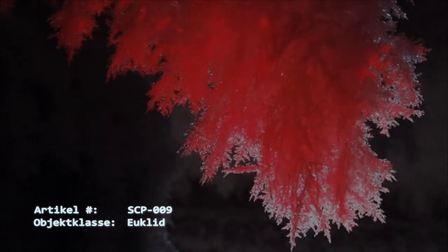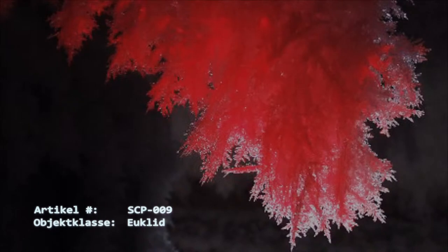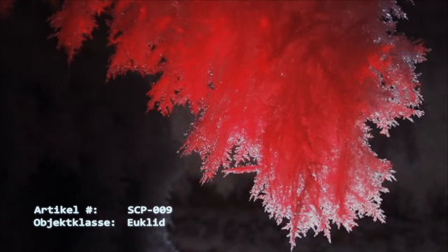Abseits von Experimenten darf SCP-009 unter keinen Umständen Temperaturen oberhalb von 0 Grad Celsius ausgesetzt werden. Innerhalb eines 30-Meter-Radius im Verwahrraum des Objektes sind die festen Aggregatzustände von gewöhnlichen Flüssigkeiten, insbesondere gefrorenes Wasser, nicht erlaubt.